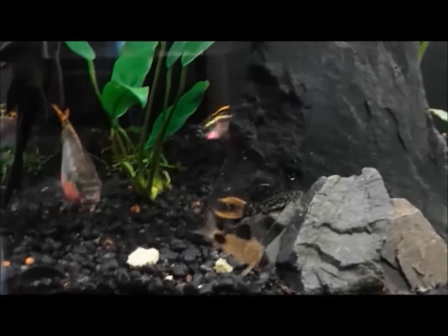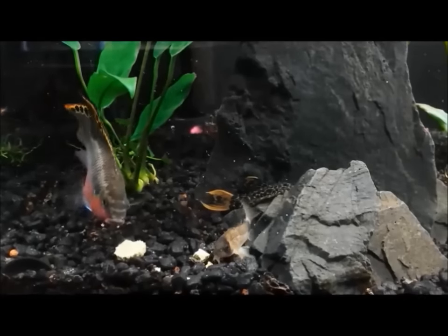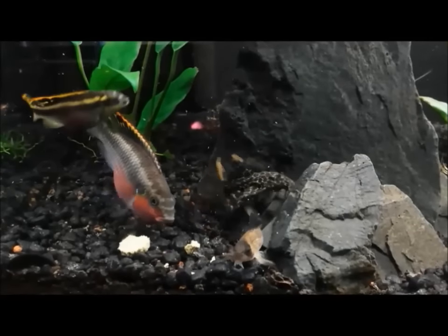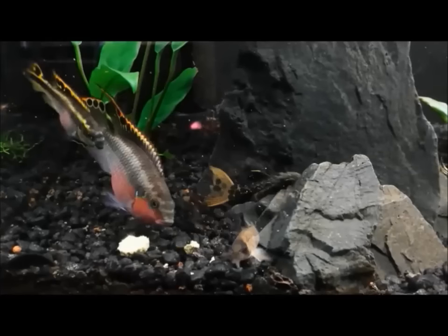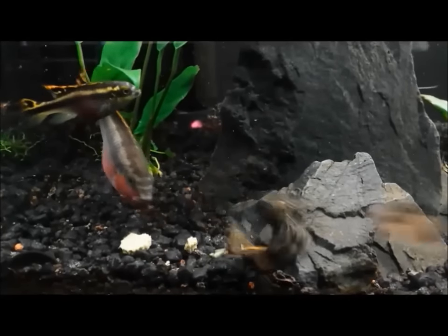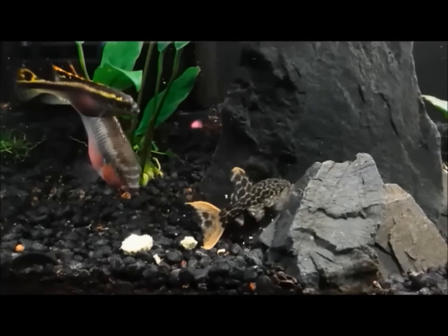I'm expecting a spawn from these Crebensis any time now. She is a little bit young, but she's definitely showing all the signs and doing the dances with them, and they've dug themselves a cave on the other side of the tank. Love it — I'm expecting a spawn real soon. Let's go ahead and watch that tail whip again, even slower. Watch that tail end — it's not fun. You don't want it in the face, that's for sure.